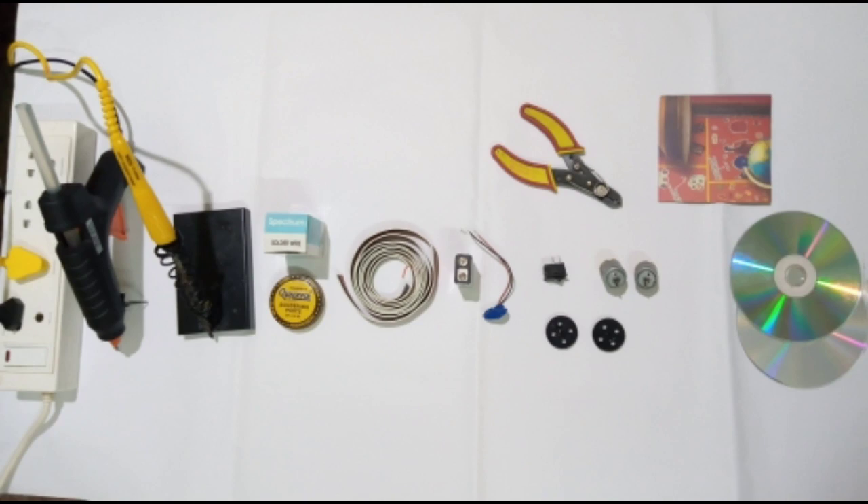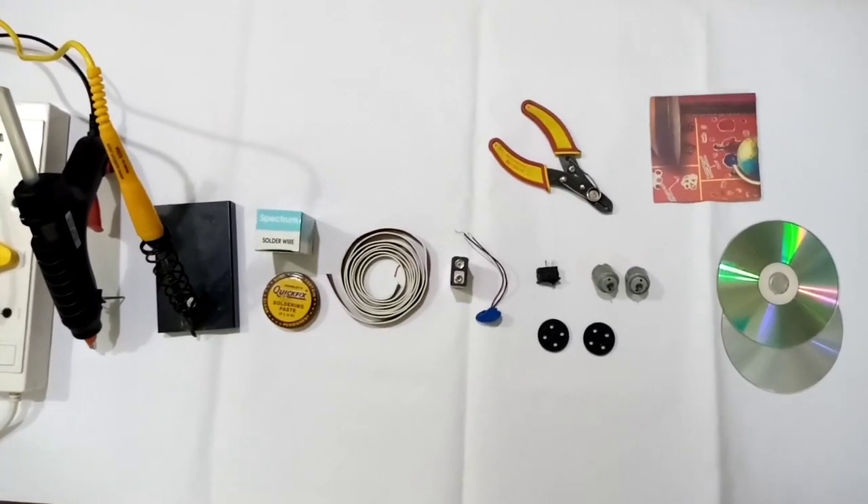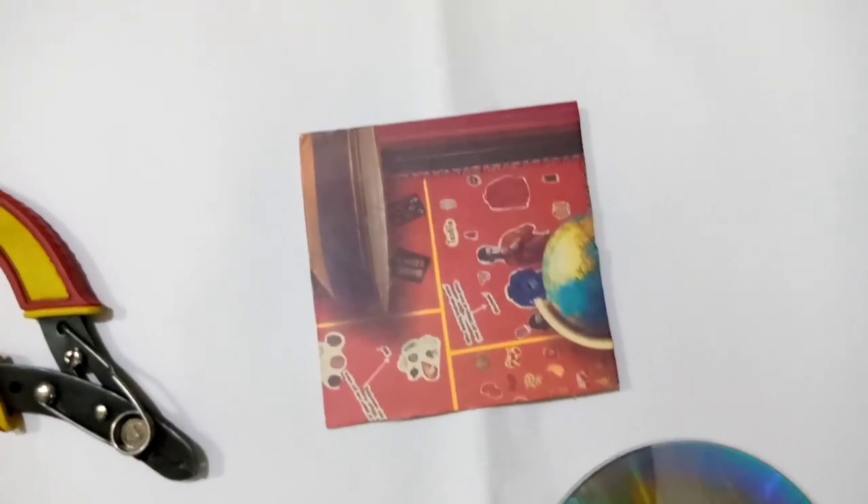Hi guys, welcome to my channel The Useful Tech. In today's video I will show you all how to make a miniature model of a hoverboard. Let's start it. For making this model we need one cardboard, then 10 centimeter,